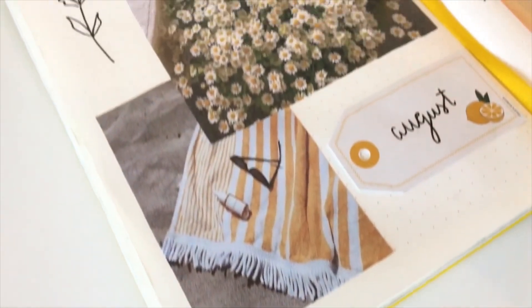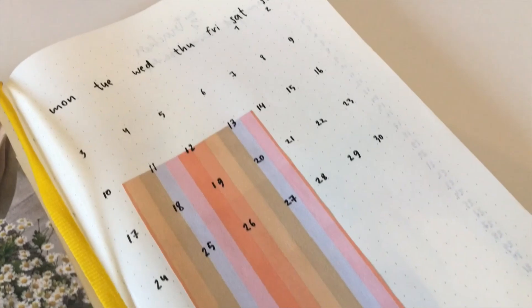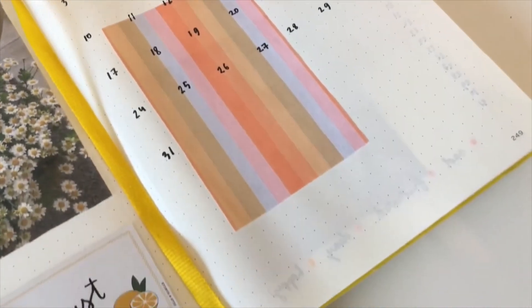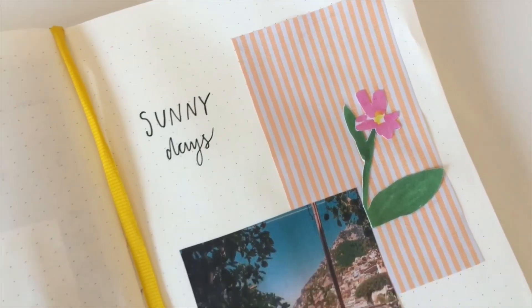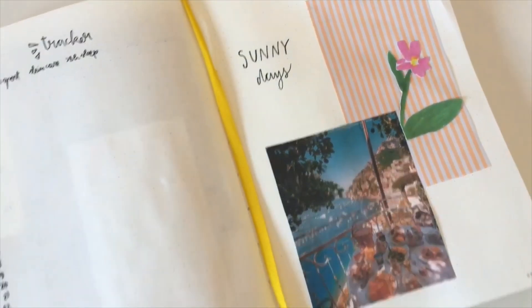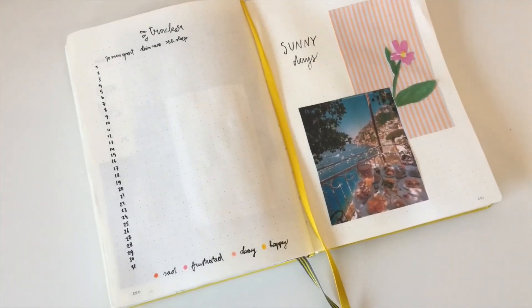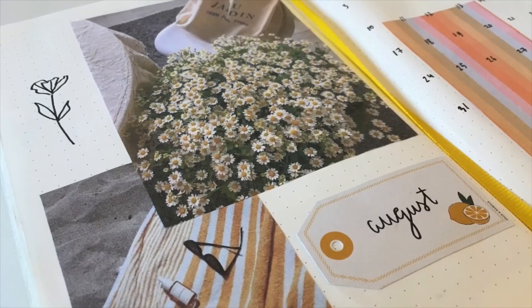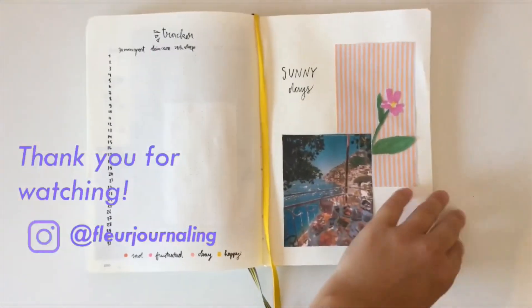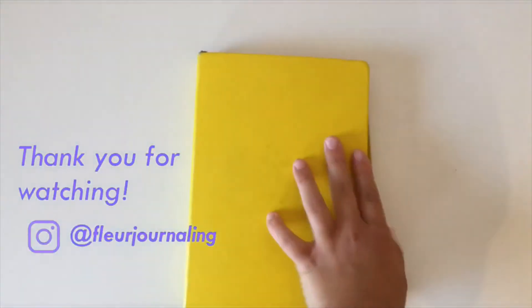So now this is my monthly spread for August! I'm really happy about the summer vibe and about the colors I used, and here's that little flower. I hope this video could give you some inspiration for your own art or your bullet journal. Thank you so much for watching, I hope to see you in my next video — bye!